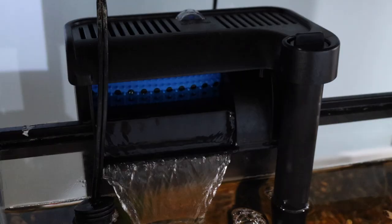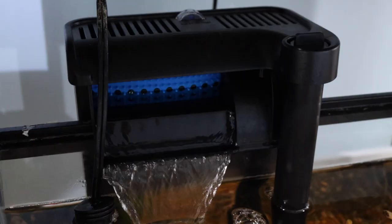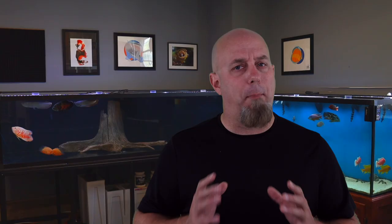We're going to be talking about what aquarium filters do, the different types, how to install them, and how to maintain them. Basically, everything you need to know about aquarium filters. So let's get started.